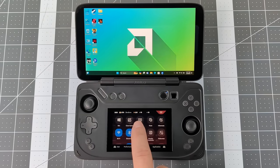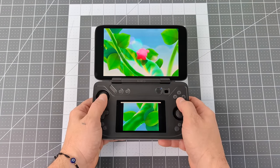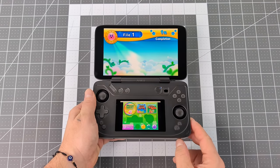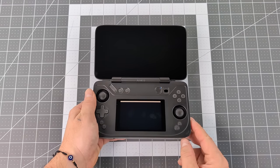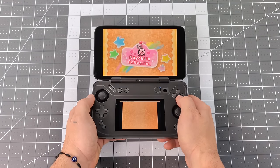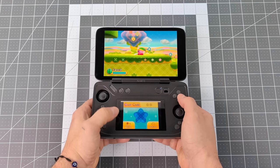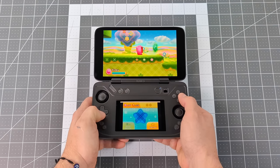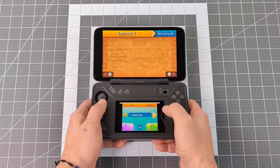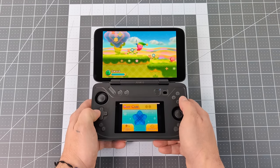Setting it up as a secondary display allows us to do several different things, but one of the main things a lot of people are going to be doing is emulation. As you can see, I'm running some 3DS right now using the Citra emulator — we've basically got a more powerful 3DS and I can upscale that resolution on both of these screens with the 7840U Ryzen APU. For emulators that need a second screen or can support a second screen, we've always got this option. Citra, which we're running right here, Wii U can also utilize the second screen using the Cemu emulator, and there are DS emulators on the market you can set up as well.